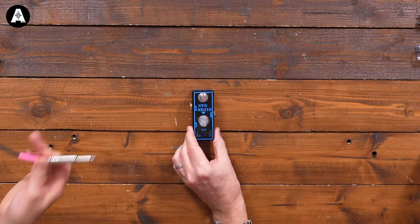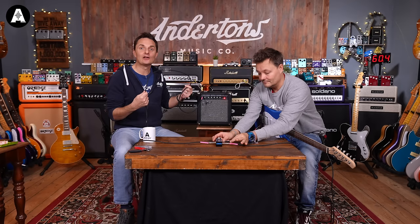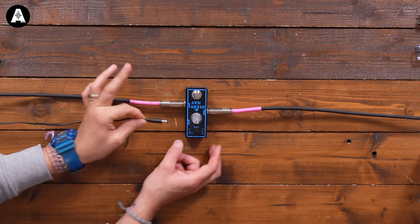When plugging in a pedal, you do have to get it the right way around, because one socket on the pedal is an input and one is an output. If you get that the wrong way around, no sound will come out. Guitar goes into the input, which is marked 'in' — nice and easy. Output on the other side, then output into the guitar amplifier. There's no right or wrong with the length of cables. Nine-volt power supply into here, and we've got a sound.